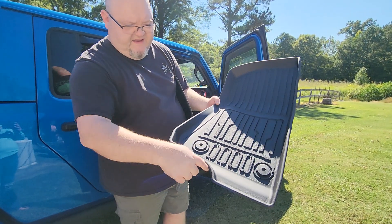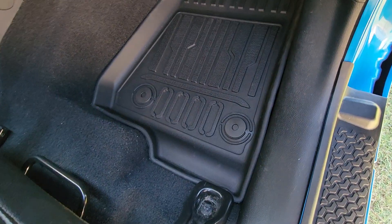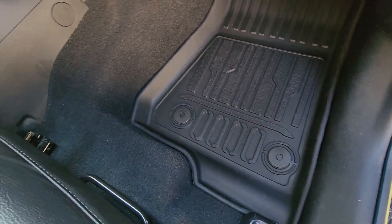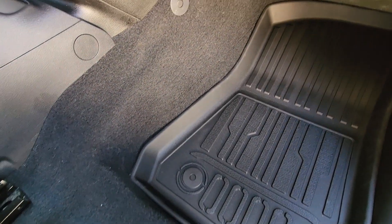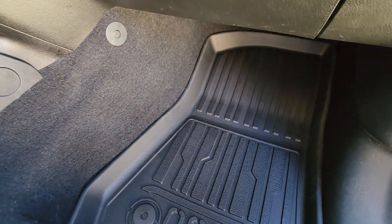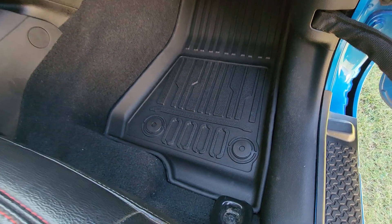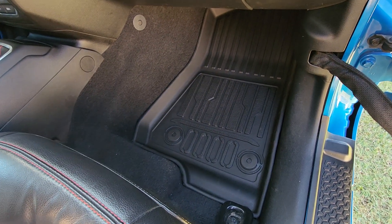They're 3D fitted to your car — you can see right there they fit real good up around the seat bracket, and they've got a raised lip all the way around them. Yeah, they look really good in here. I really like the way they look in the Gladiator — it looks sharp.